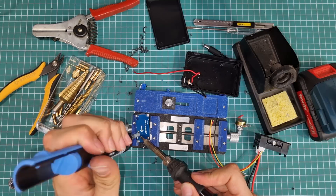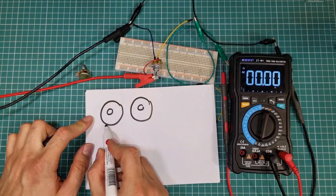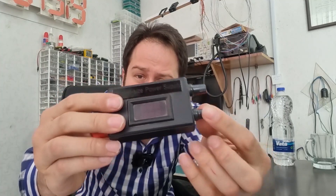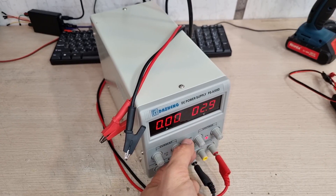An electronic hobbyist or professional who does not have a good power supply cannot improve. Having an efficient power supply is a win for a beginner — it may help you in tough conditions. This is my adjustable pocket-sized power supply. However, I also have a bench lab power supply, but this one is very sweet and pleasant to use in most cases and has helped me so many times.